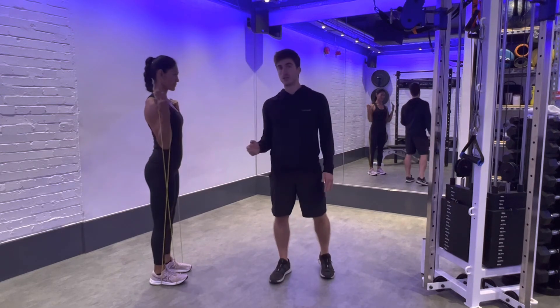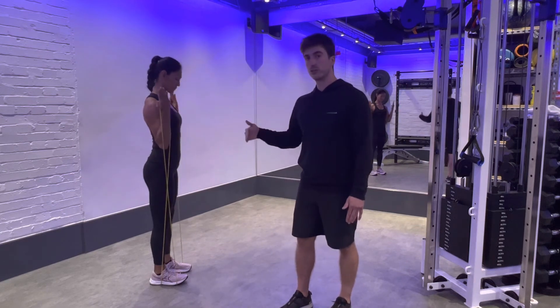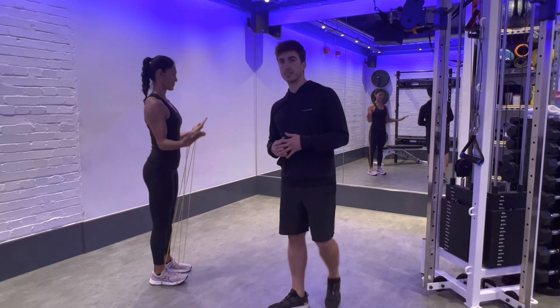See how the elbows don't travel far forwards — they stay hinging across that rod. Our shoulders stay down and set, so the only muscle that's working is our bicep every rep.